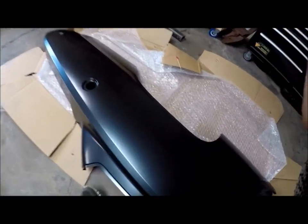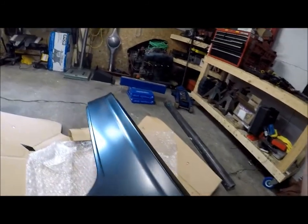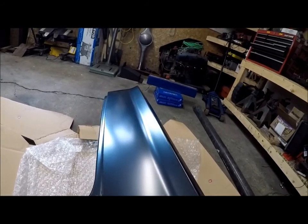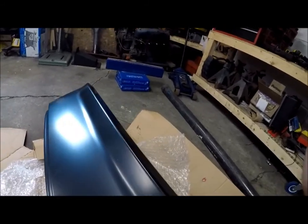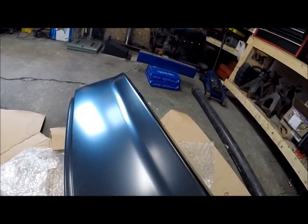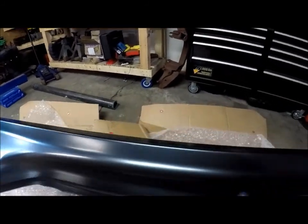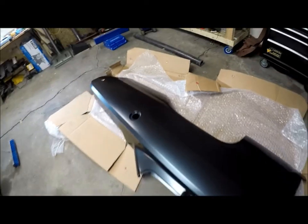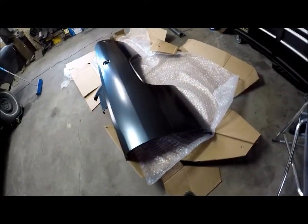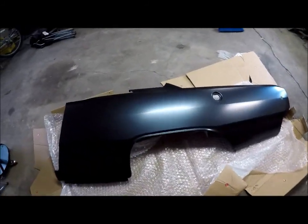There's always little dings and stuff. I don't know if you guys can see it, but you can see this ding right there. Stuff like that always is going to happen. For me, I'm lucky that people are even making this panel. Truthfully, darts weren't the most popular cars in their day, but they're getting there now. So I'm pretty happy with it — it's not damaged.